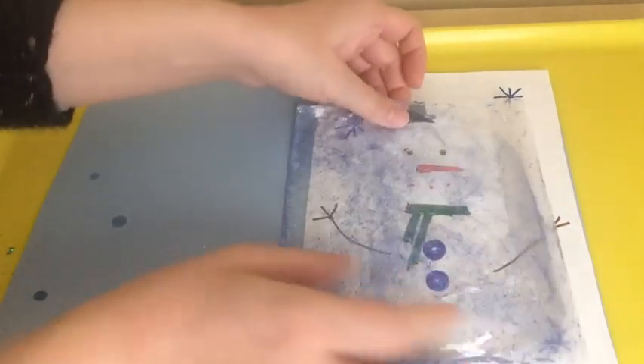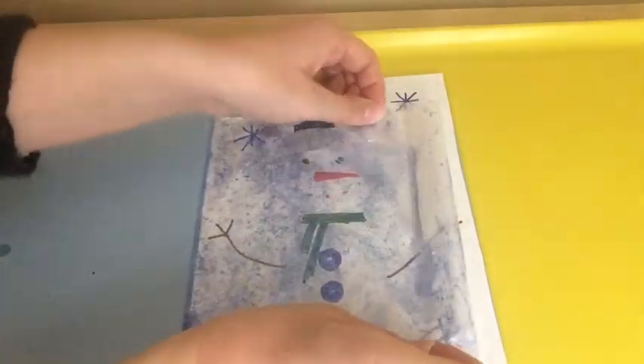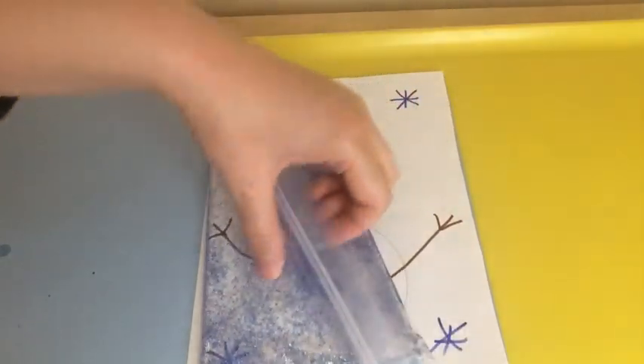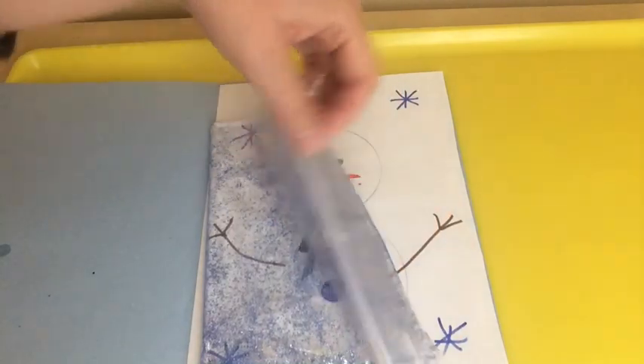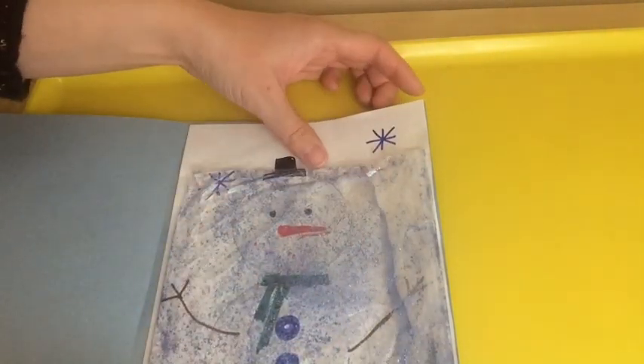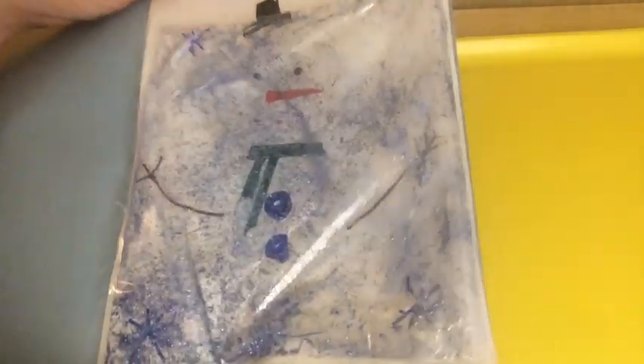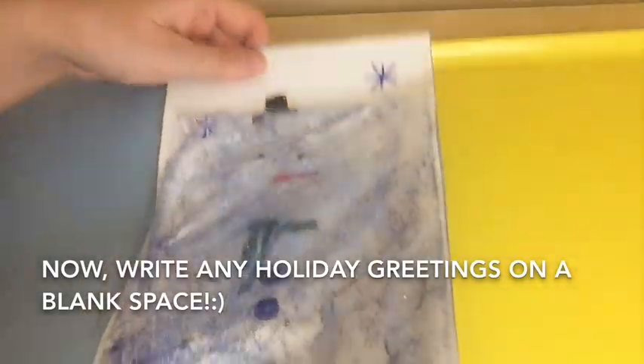Now I'm going to tape this bag on top of the snowman. Using a clear tape, I'm going to tape this around, and I'm going to tape it right here so the water doesn't leak. Now this plastic bag is attached to the paper — this is my snowman floating glitter holiday card! It's a little special card that you can make for your loved ones, and it's a fun activity that you can do at home as well.